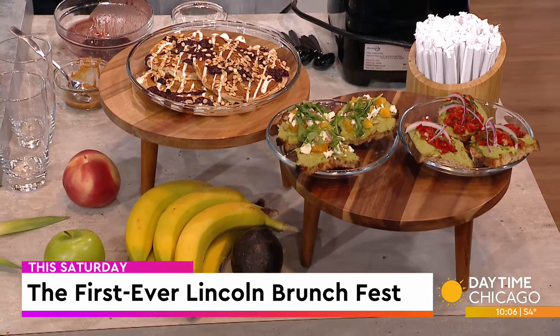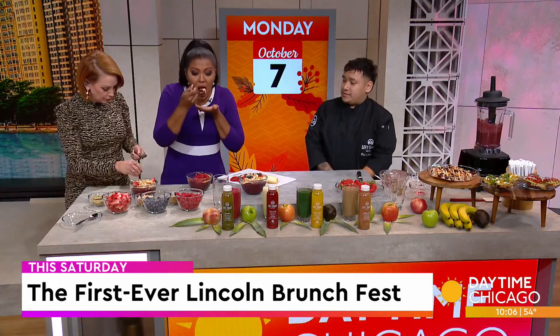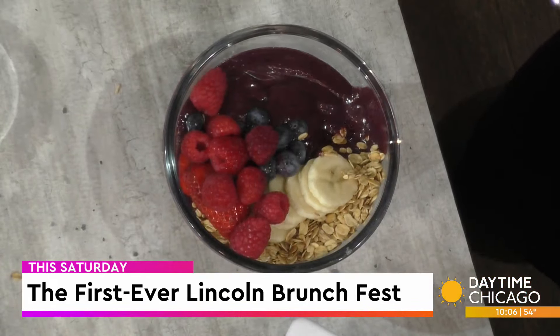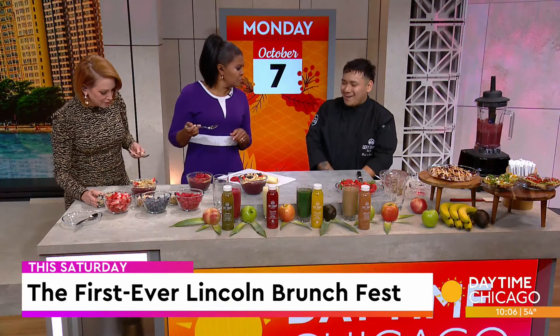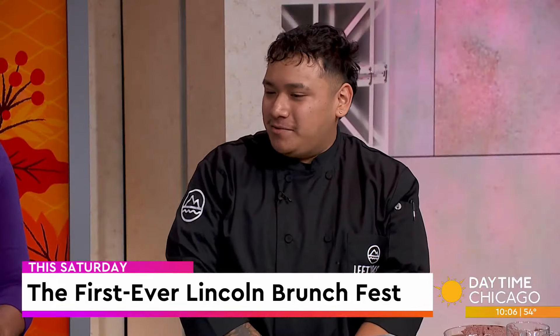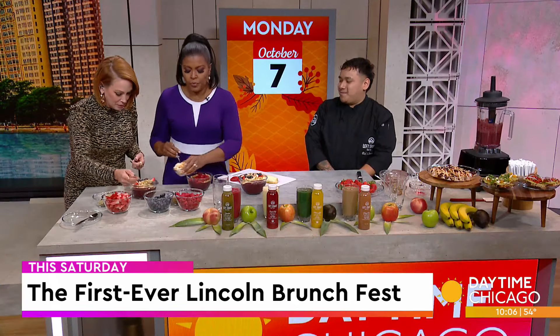And so at the fest, you guys are one of many vendors all just offering up brunch food. It's about a dozen restaurants participating, and it's down on Lincoln Avenue in the Lakeview area. You all like to have a lot of fun over there — yes, it's awesome. Every weekend it's a family neighborhood, everybody comes out with their family. It's a great spot to stop by.